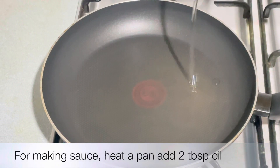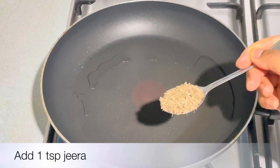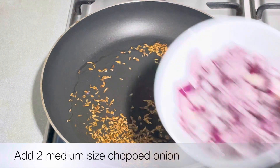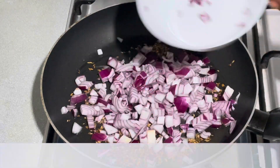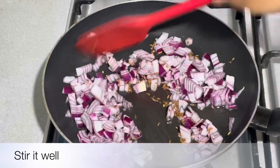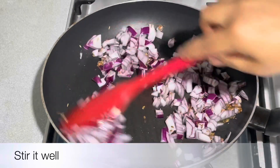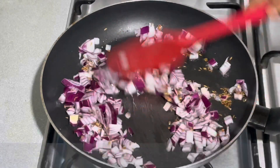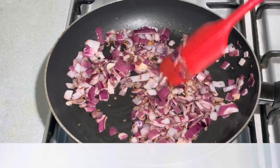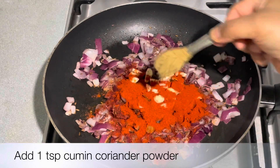I will put the pan on the stove. I will cook the onion to a brown color on medium heat. I will cut the onion and put it in the pan. I am going to add some ingredients — ginger and garlic, and red chili powder.